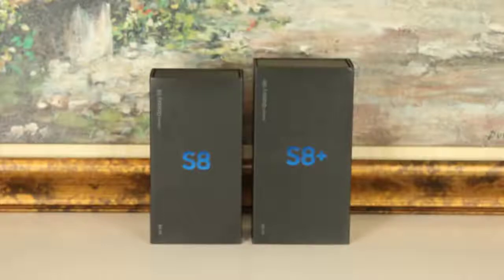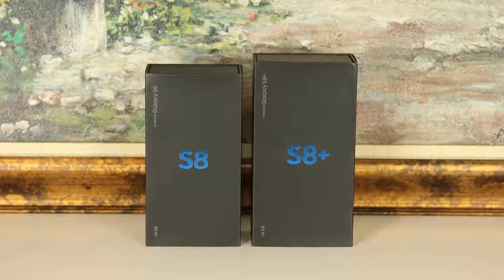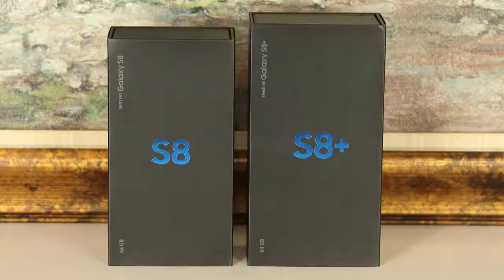Hey there, Saki here from Saki Tech, and in today's video we will be doing an unboxing, a first-time setup, and a quick review for the Samsung Galaxy S8+. The Galaxy S8 unboxing is a similar experience, so I'll put that box aside and unbox the S8 Plus instead.